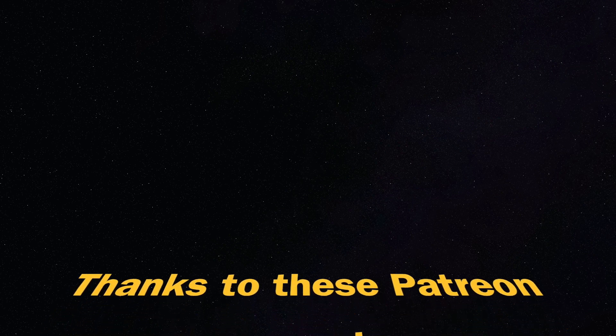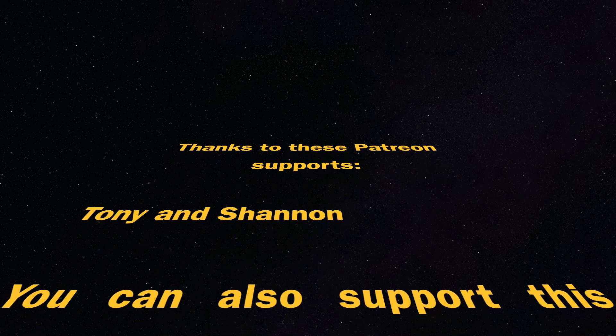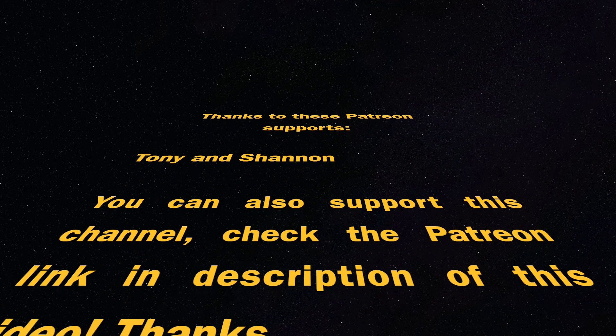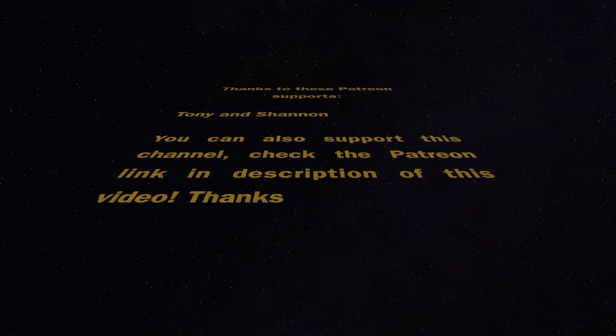This video is supported by Patreon supporters Tony and Shannon — thank you for your support. You can also join by supporting this channel; check the link in the description. If you are still watching this video, thank you — you are amazing. On the end card there are some recommended videos worth watching. Please like this video, and I will see you next time. Let's make some fun with 3D printing. Bye bye.